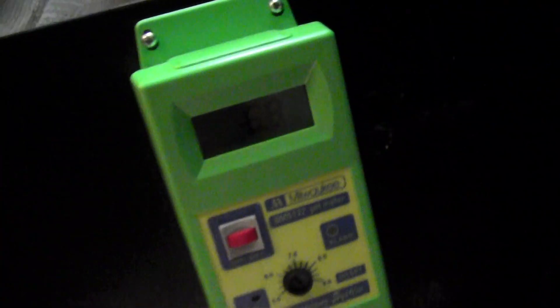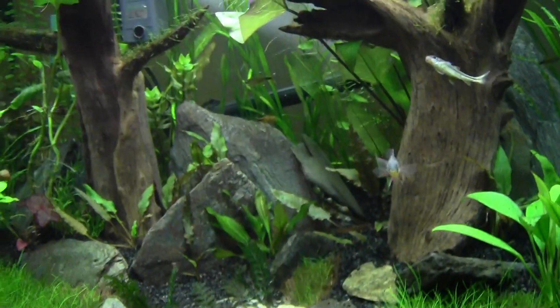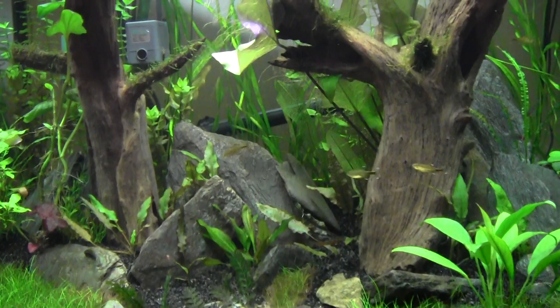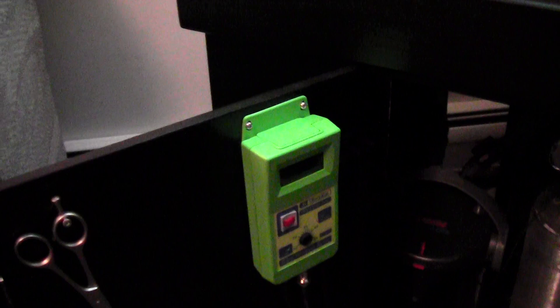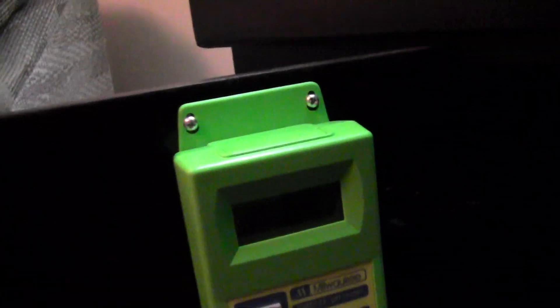It just barely shut off when the pH came down to 6.8, so it's working very good. It fluctuates — it goes up to 7, 7.1 — and then it shuts on and off. To me it just takes the guesswork out of it. We can all use timers, and I did have it on a timer, but I was guessing what the timing should be. If you ever get a chance to get a digital pH meter — this unit works as both — or you can spend a little bit more and get this unit right here.